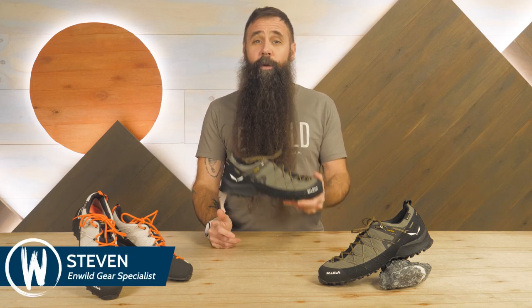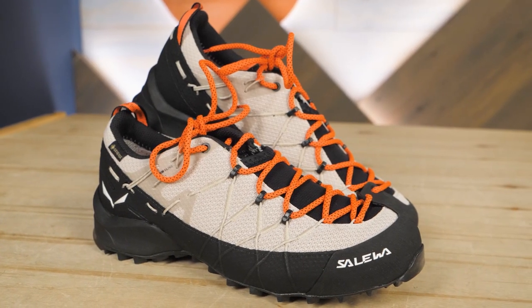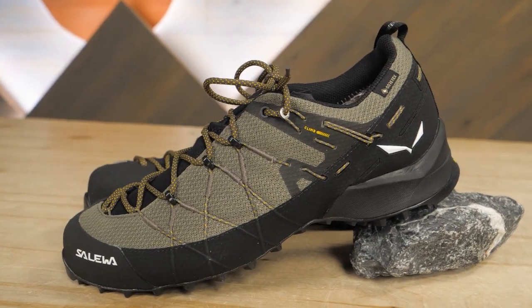Hello, I'm Steven, one of the gear specialists here at InWild, and we're going to check out the Solewa Wildfire II Gore-Tex Trail Shoe. Right on site, you can see the unmistakable craftsmanship that goes into every Solewa shoe, and you can also tell that this is built for technical performance. Let's have a closer look.